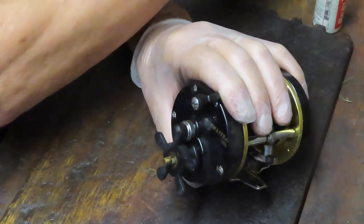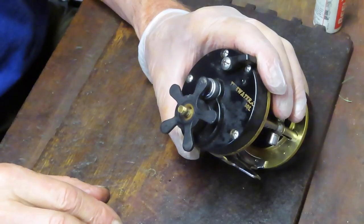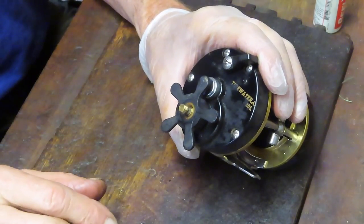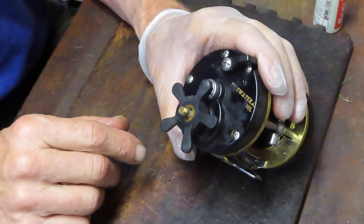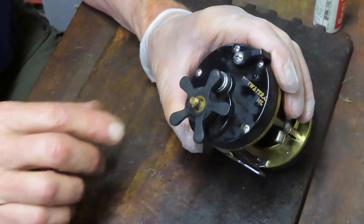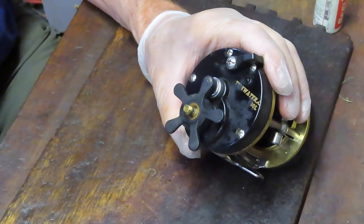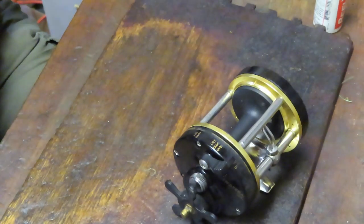Newsflash — there are no parts available for this reel. So if you have a broken part, whether it's the star adjuster or something else, you're just kind of out of luck at this point. I think this reel was made before Shakespeare was purchased by Pure Fishing, although I could be wrong.